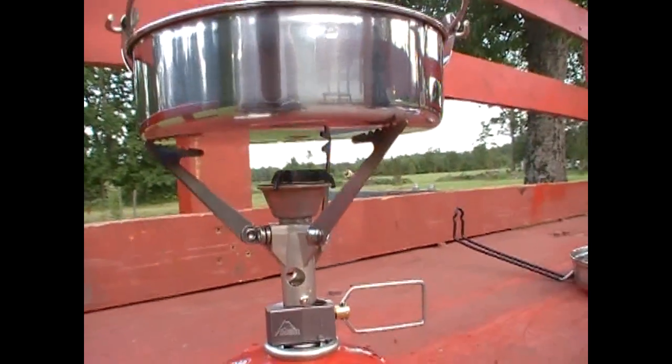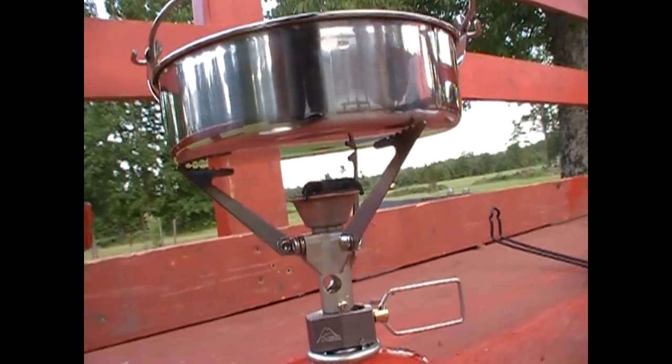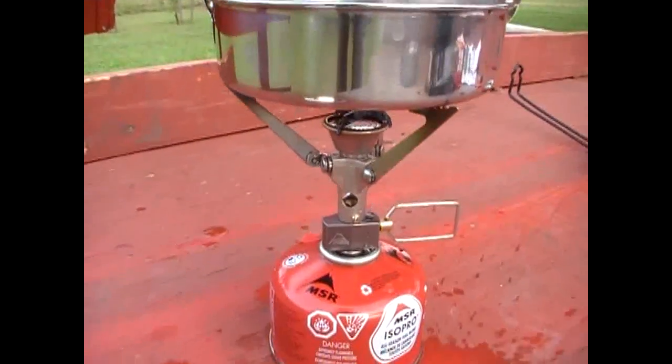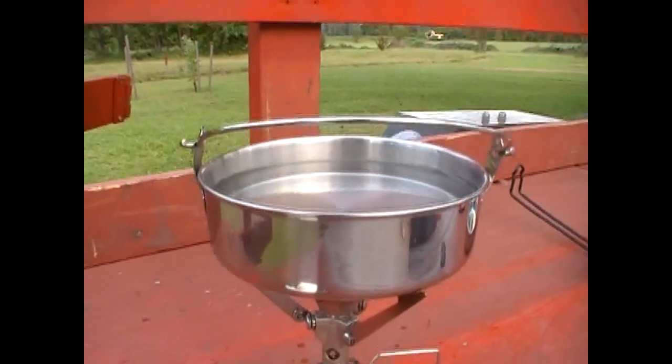That was just a quick unboxing and demonstration of the micro rocket, which is a canister stove. Ouch — that is hot!